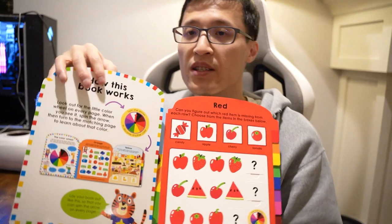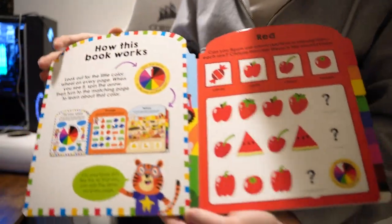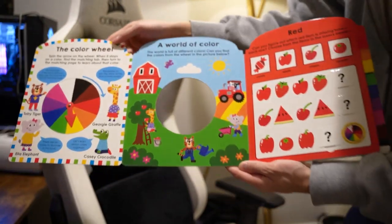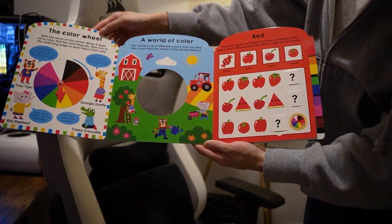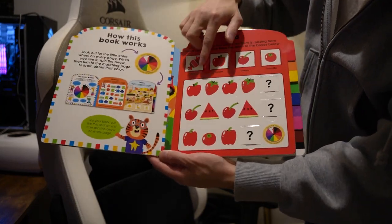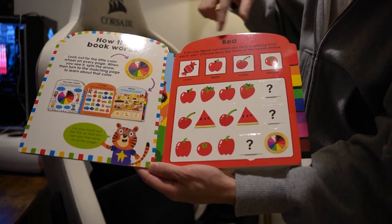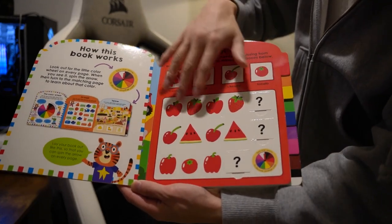I'll open it up just to give you an idea of what the artwork looks like inside here. You can flip it open with the three-page spread. And then you can see colors and wording — learn new words, like red, and what are all these red things.